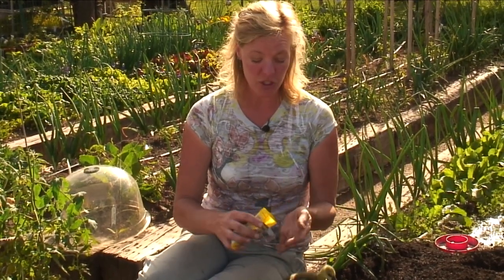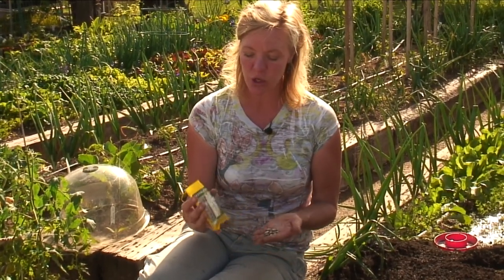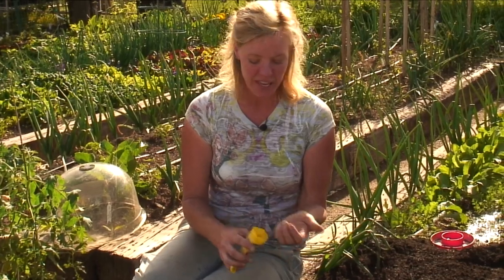Hi, I'm Allie Reynolds with Allie's Organics and I'm going to show you how to plant sweet corn. I like to do them in a raised bed because that's how I do all of my vegetable growing — in raised beds. This particular variety of sweet corn is hooker sweet corn and it's kind of colorful and fun.